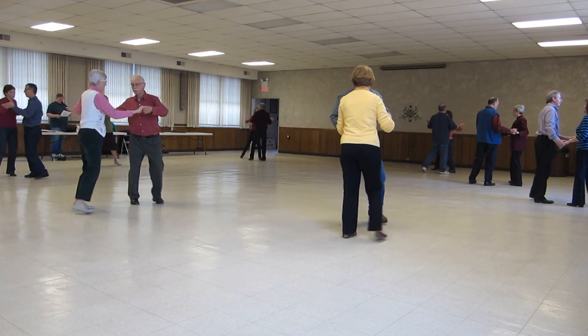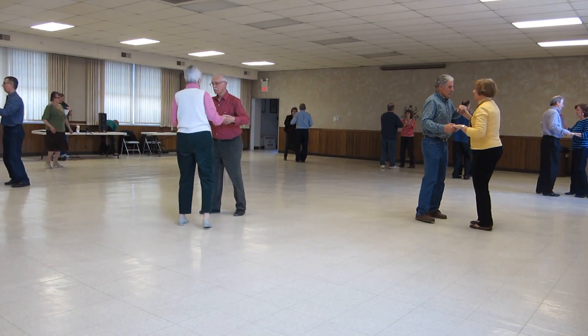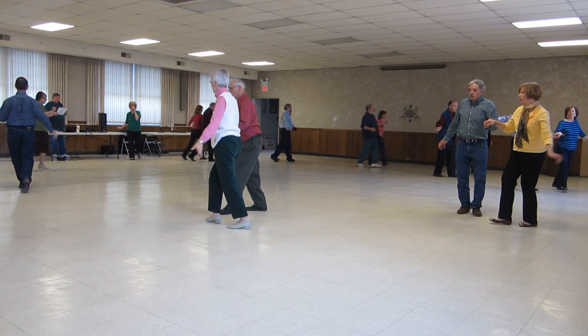Whip, whip, slow. Underarm turn to butterfly. Hand to hand twice. Open, break.